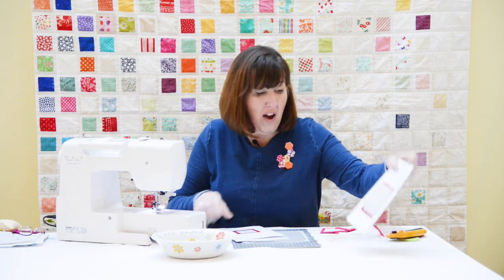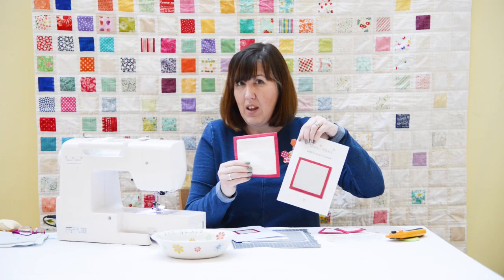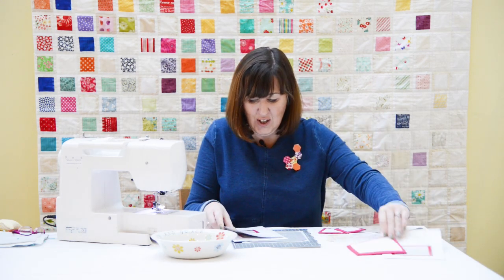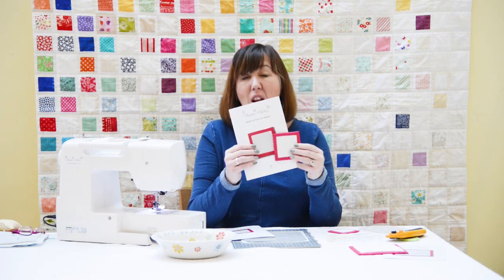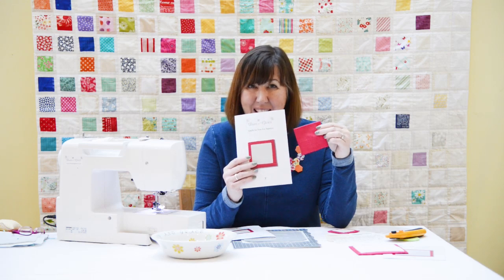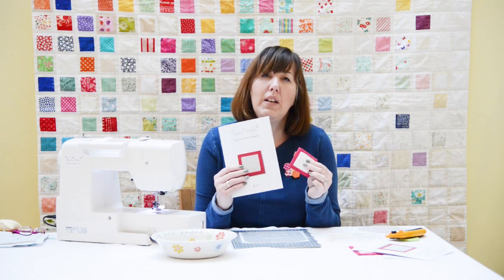What have we got? We have a five inch square, and the inside piece of the five inch square fits on a charm square or quarters of a ten inch layer cake. Get those layer cakes and charm squares out — you can start using them. That's the five inch. Then we have the lovely three inch, and the backing fits on a five inch charm square, so again get those pre-cuts out and get making.